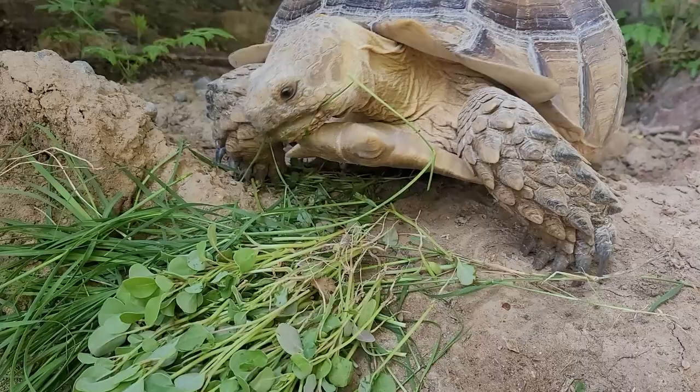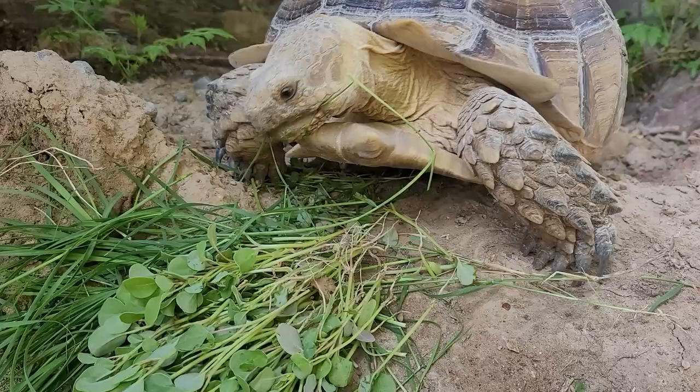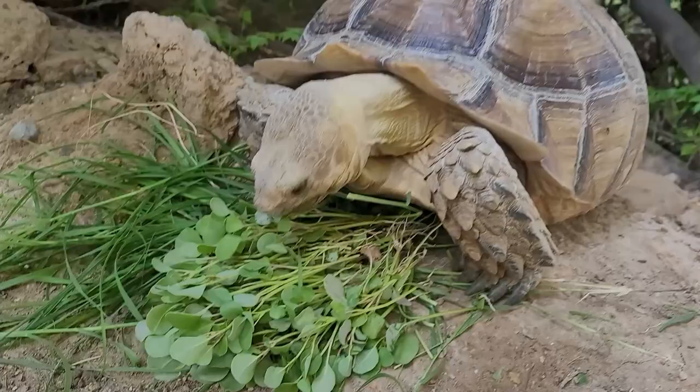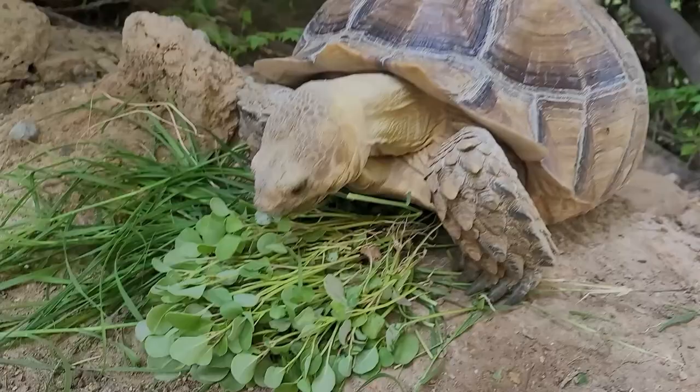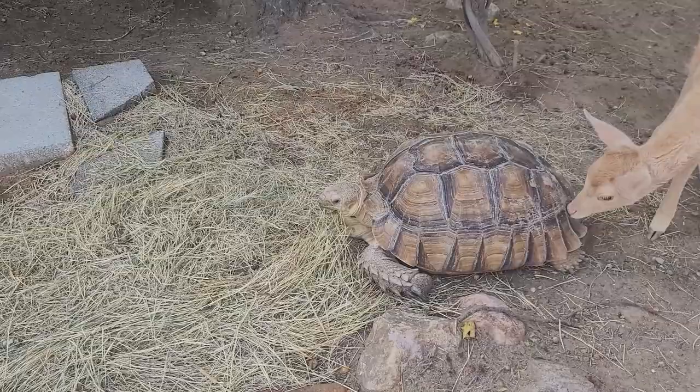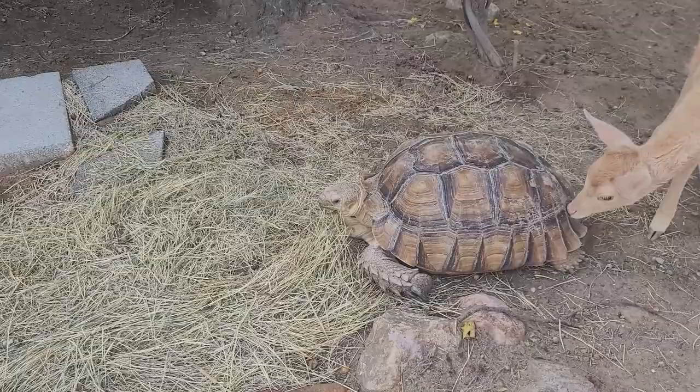Sulcatas are a vegetarian species, so they don't eat insects or small animals — they eat mainly a plant-based diet. The key thing to understand is that they should be eating mainly dry vegetation, not rich vegetables like broccoli, lettuce, or other common grocery store veggies. Those types of veggies should make up only about 20% of the diet. The rest should be weeds and grasses not commonly found in the grocery store.